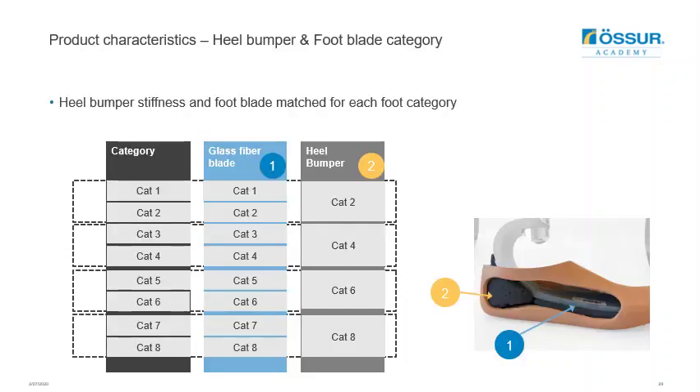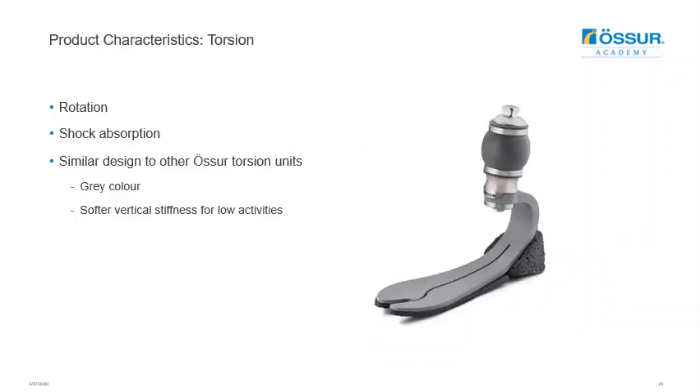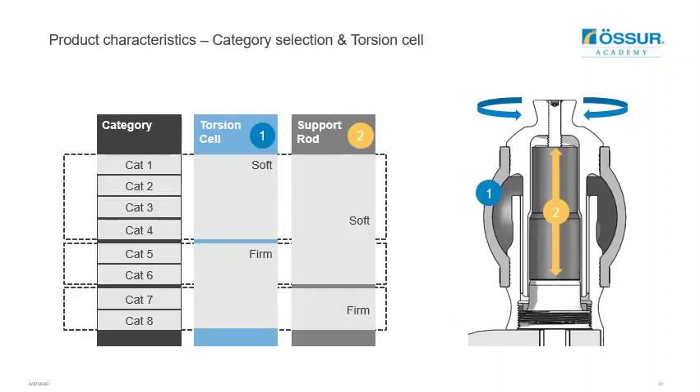To give a few technical details: the glass fibre blades are category-matched to each category offered, and the heel bumper comes in four stiffnesses — one for every two categories of feet. The optional torsion unit of the Balanced Foot S Torsion is designed similarly to OSSA's other torsion units; however, the vertical stiffness is softer in this foot to match the lower impact of the target user population. To appropriately match user activity, there are two different rotational stiffnesses of the torsion cell, as well as two stiffnesses for the internal rod support. A chart shows how these soft and firm versions are distributed throughout the eight different categories available.